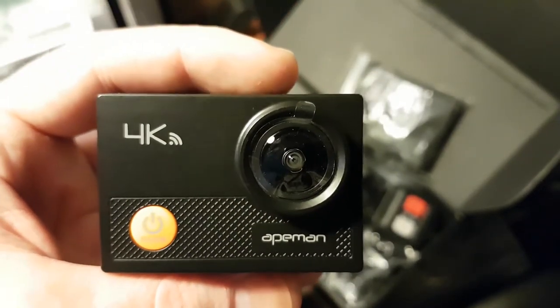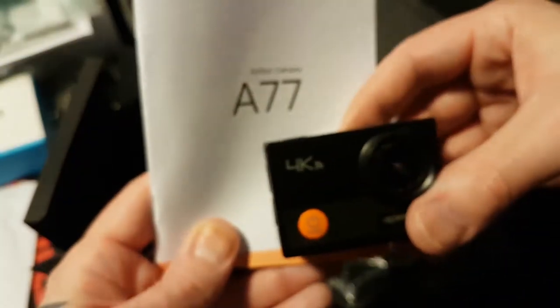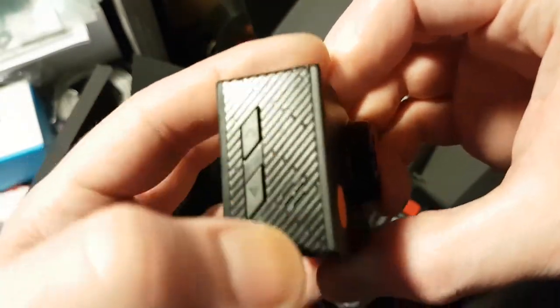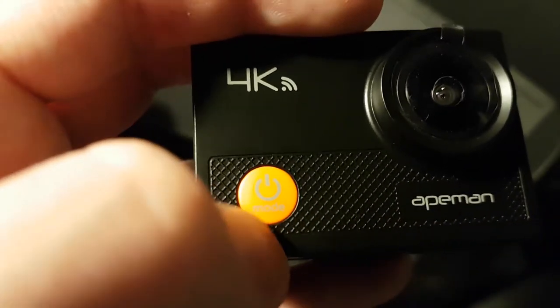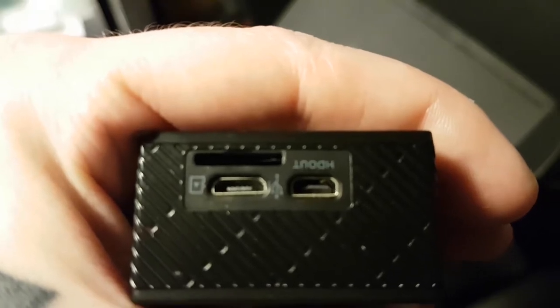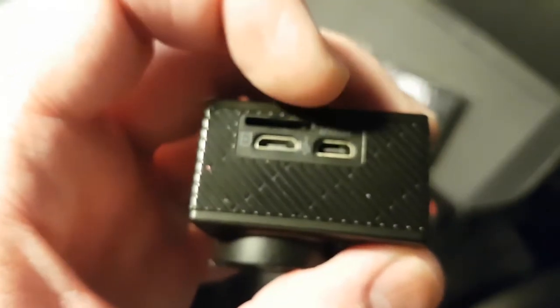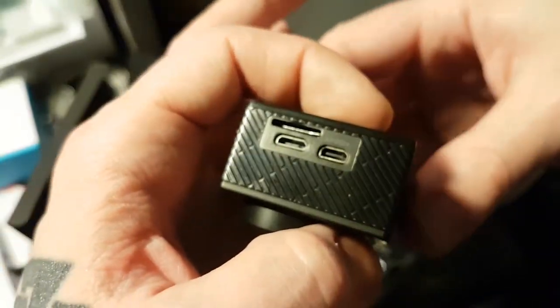To open the waterproof case you just lift there — it has nice decent pressure. There's a good gasket and some little foam feet, and the camera just pops out. This is the Ape Man A77 action camera, available on Amazon — they have multiple models. Simple camera: two buttons up and down. Power button and mode button are combined. Ports on the side: micro USB, micro SD slot, and micro HDMI out.